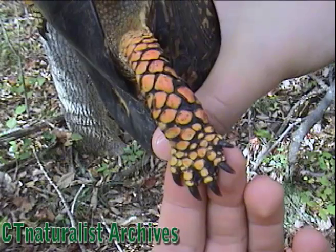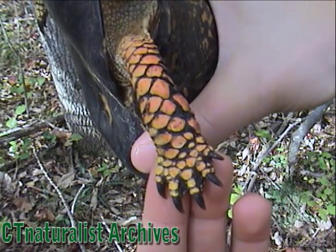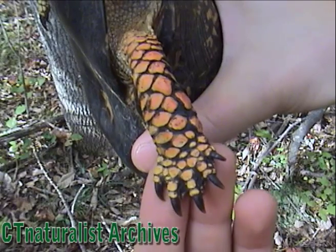Look at how beautiful that foot is. Symmetrical claws. Those claws are beautiful.